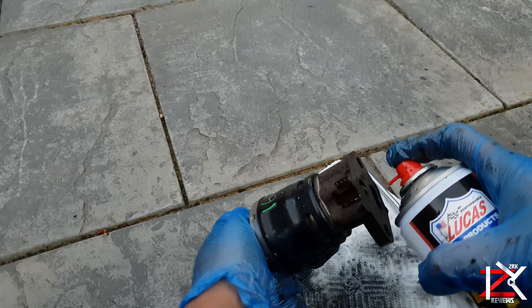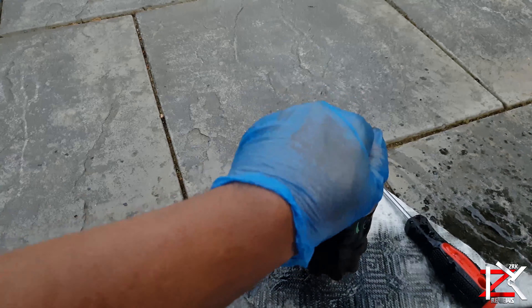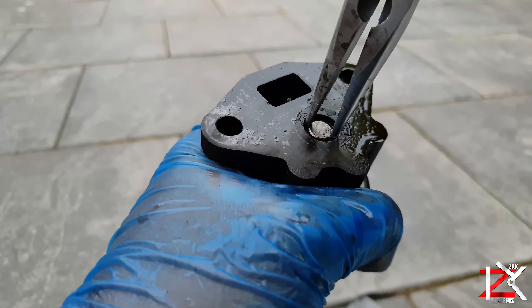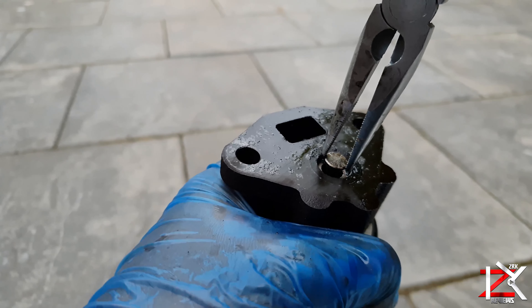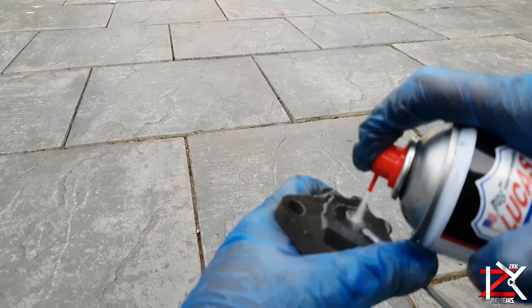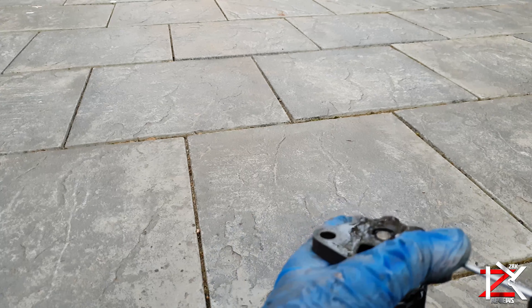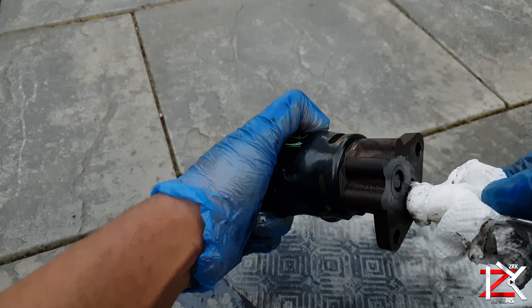Spray enough to get the carbon deposits out — inside and out of the plunger too.